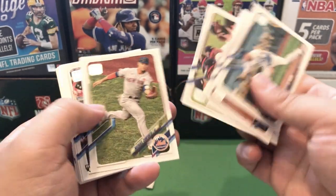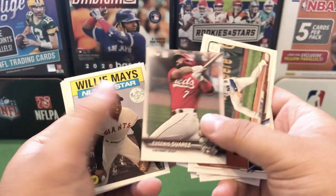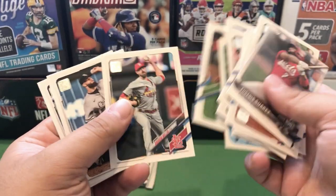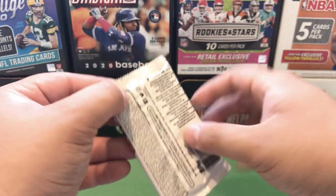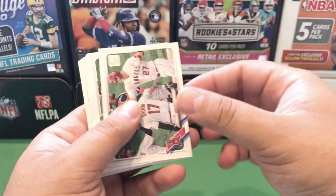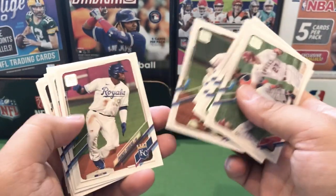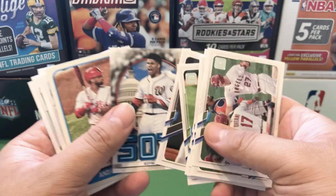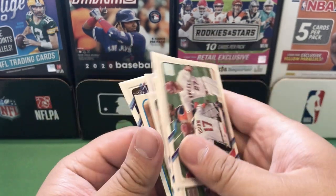All right, we are down to our final pack of today's video — our 16th pack. Nice Angels team card with Ohtani and Trout. Shogo Akiyama, Tom Murphy, Soto insert, McCutchen 65 Topps, and then Adam Duvall is our last card of today's video.